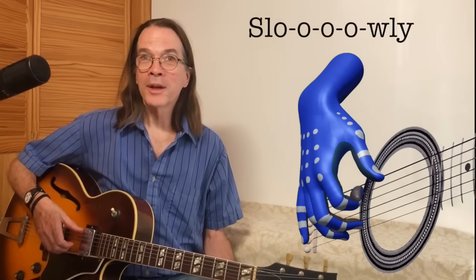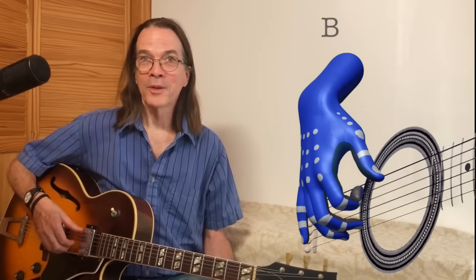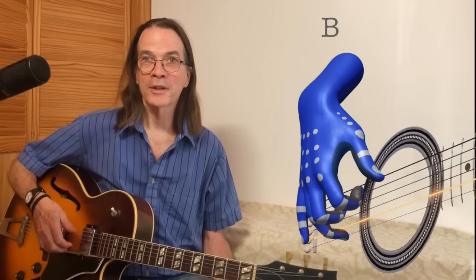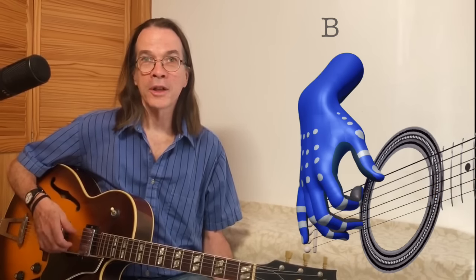So I think you can see where this is going. Slowly pluck the B string with your middle finger, keeping your ring finger — the last remaining finger — on the E string. Try this a couple times. Don't let your ring finger leave the E string.